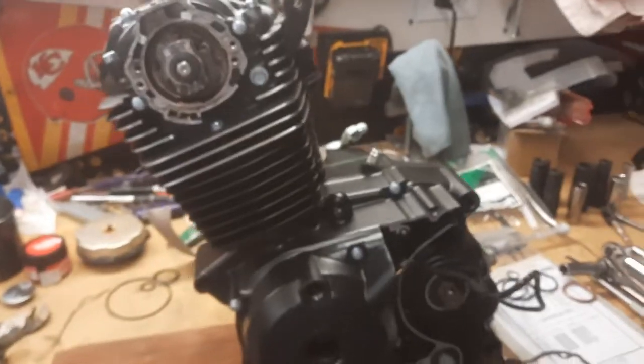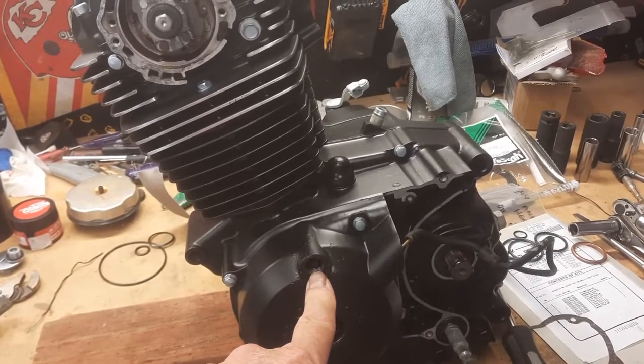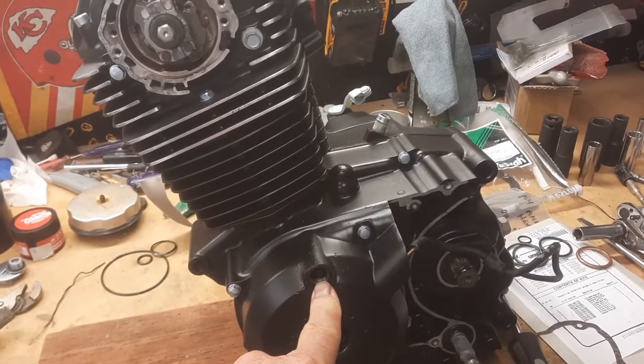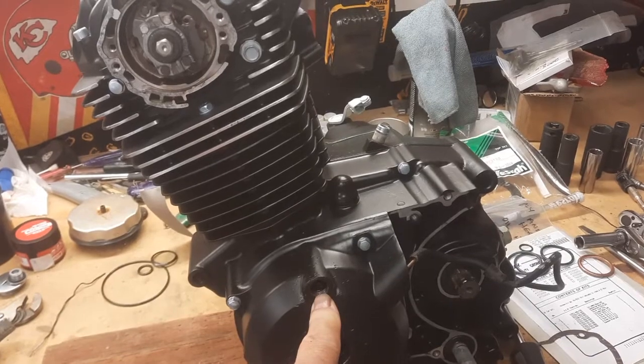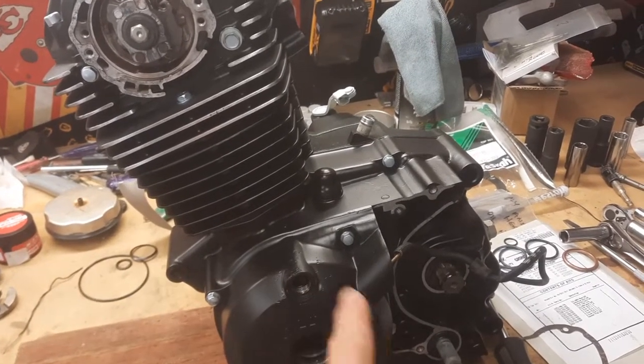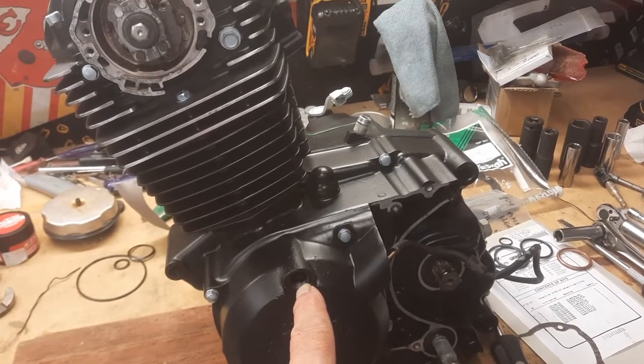The problem I had is when you put the flywheel in the position it's supposed to be — which is the question — where are the marks? What marks are what? And when you look at it in here with the cover on, it's really hard to tell what they're talking about from the marks they're giving you.